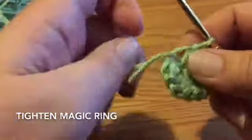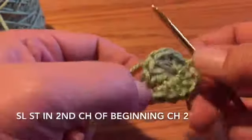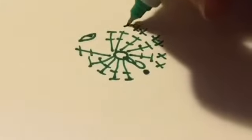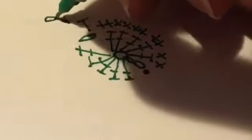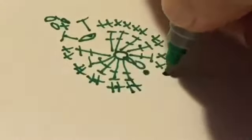Tighten the magic ring and slip stitch to the second chain. Two single crochets in each of the double crochets. In the chain one space, do a half double crochet, chain three, single crochet in that third chain, and another half double. Then two more single crochets in each of the double crochets.